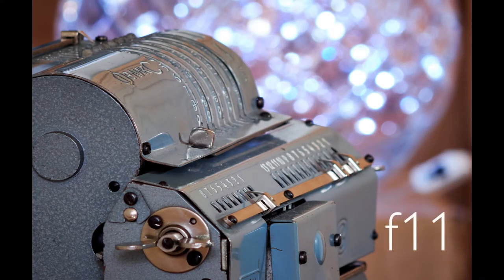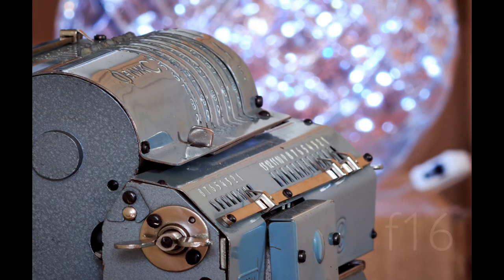By f11 the background is starting to get a little bit annoying, but much more of the calculator is in focus. You can also begin to see multipoint stars around some of the bokeh bubbles, created by the slight unevenness in the aperture blades. At f16 you can see most of the detail in the calculator, and the multipoint stars on some of the pinpoints of light are more noticeable. You can hardly call them bubbles by this stage.